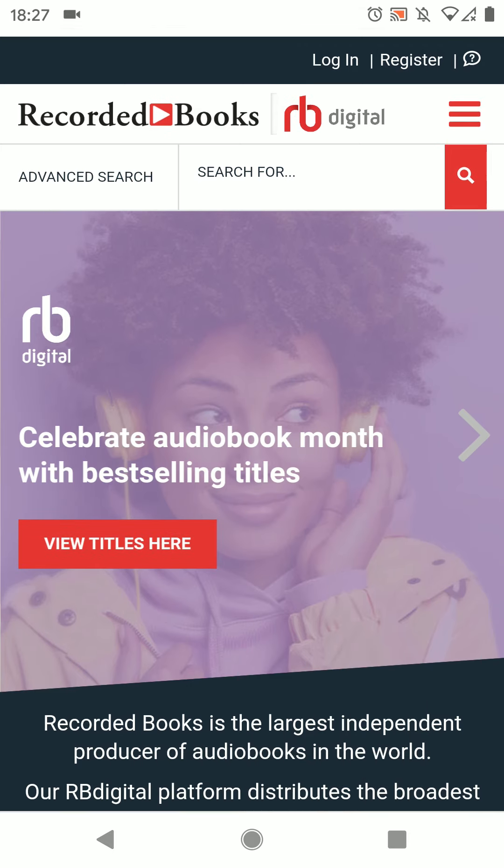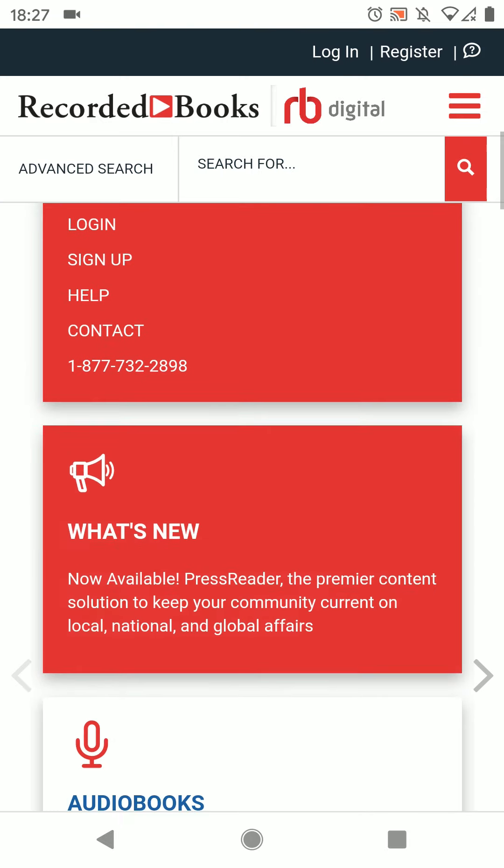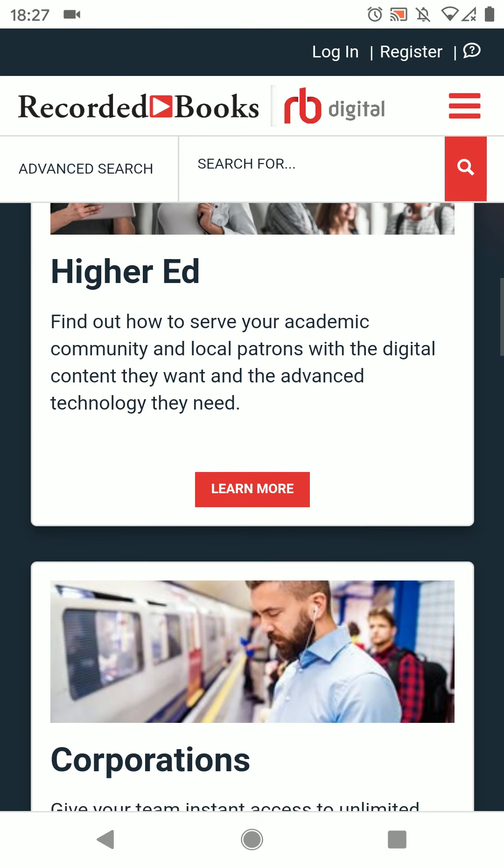RBDigital is an app that allows library users to access free magazines, newspapers, comics and audiobooks on their phone, tablet or computer.